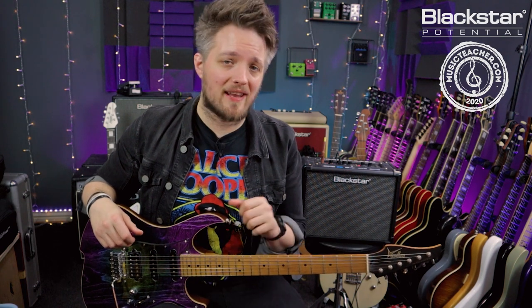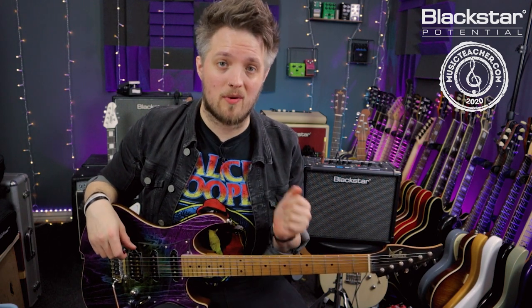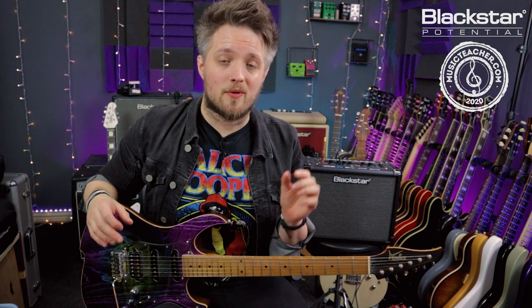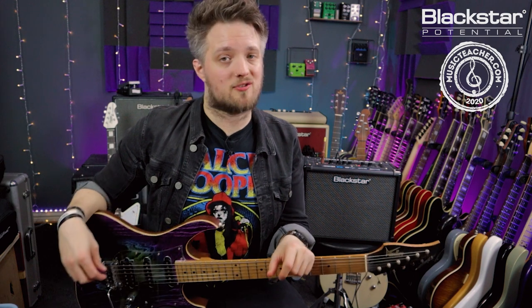All the tones you're hearing in this video are coming direct from the Blackstar ID Core V3, running via the cab rig software straight into my DAW over a USB cable. The patch I'm using for this tone is also available on the Architect online community — there's a link for that down below in the description.